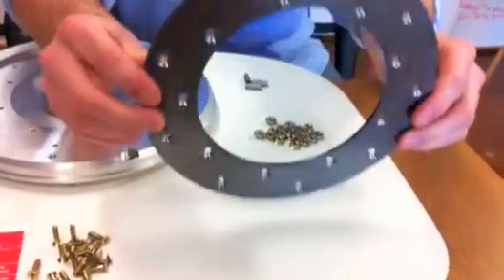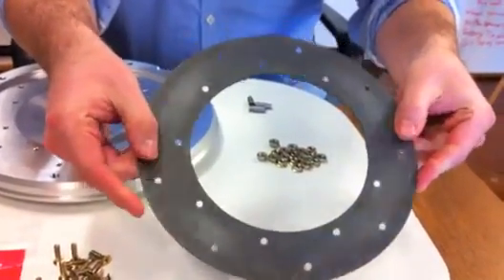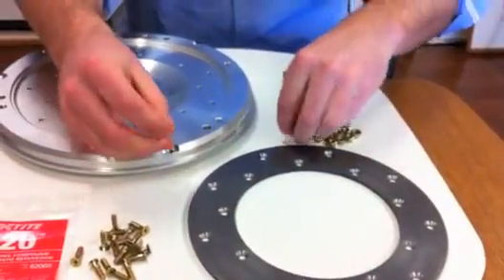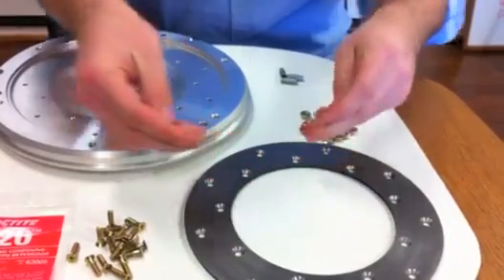Our replaceable friction plates are milled from 1045 steel and fastened with military-grade aerospace fasteners that also aid in pulling heat away from the clutch base.